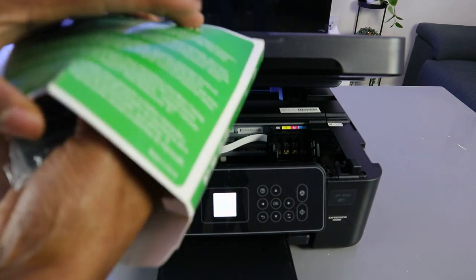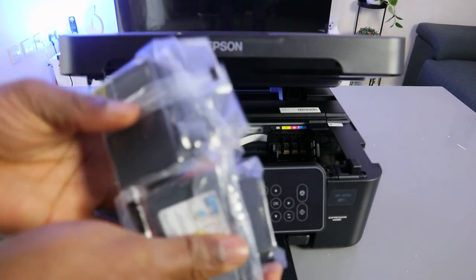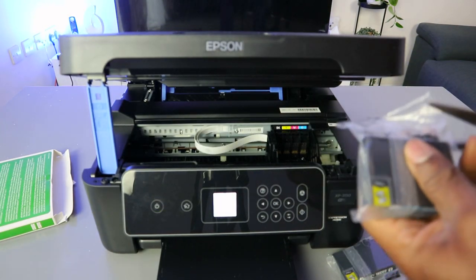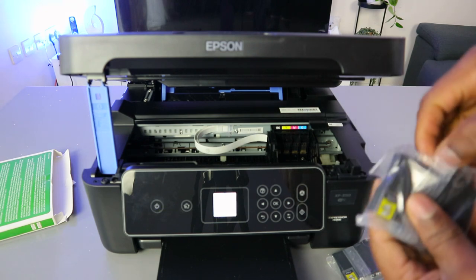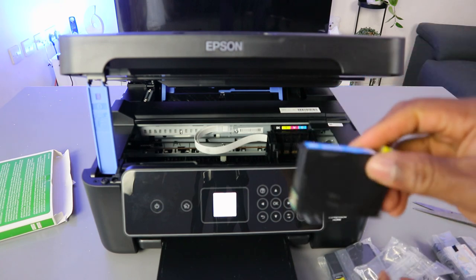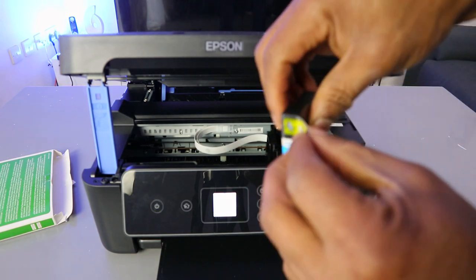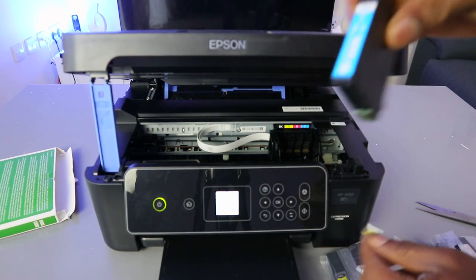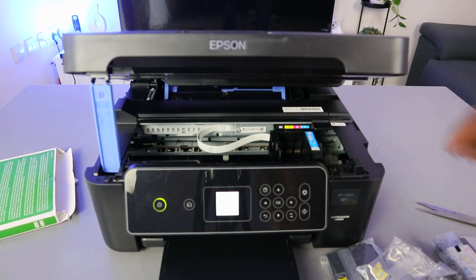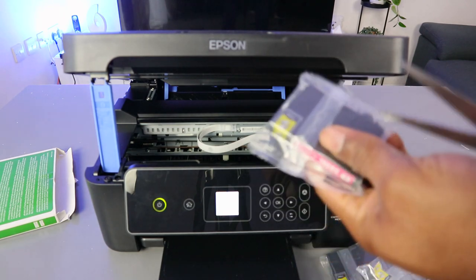The inks I'm using are compatible ink cartridges. I'll show you how to install them and what you need to do for this to work. This is cyan — you just need to pull off the vent, then go into the cyan slot and push it down. The next is magenta.